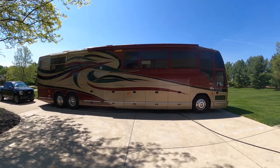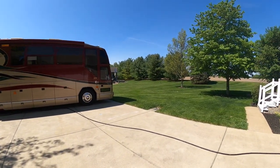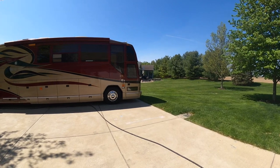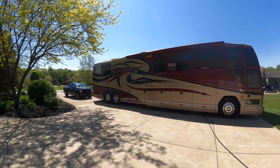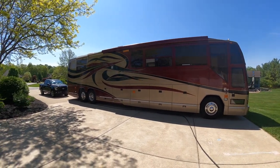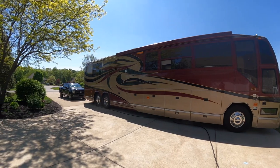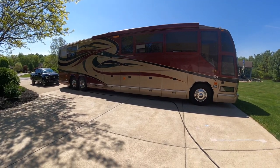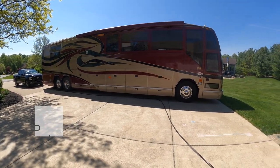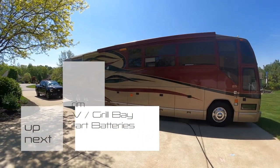Hey guys, it's been a while. The weather has been absolutely nuts — it's like 80 degrees and then it snows, so I've just kept this guy in storage. Got it washed the other day. We're going to be taking a Chicago trip, going to go boondock at a public place downtown in Chicago, so I'll do a separate video for that. I just wanted to do a quick update and kind of tell you what I'm going to be doing this summer.